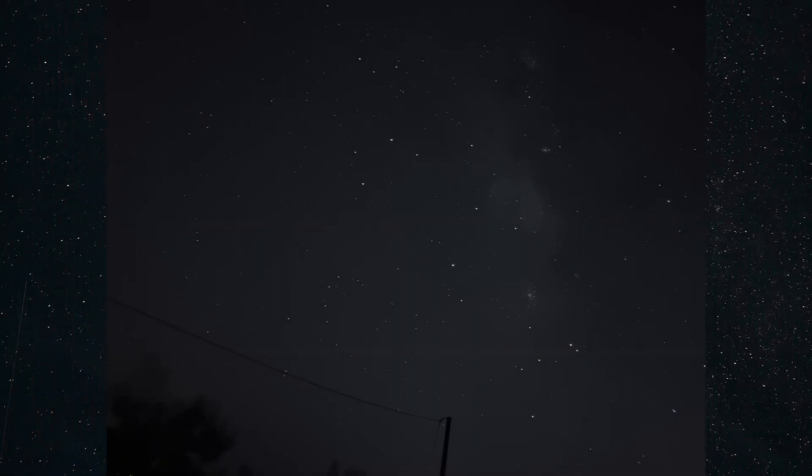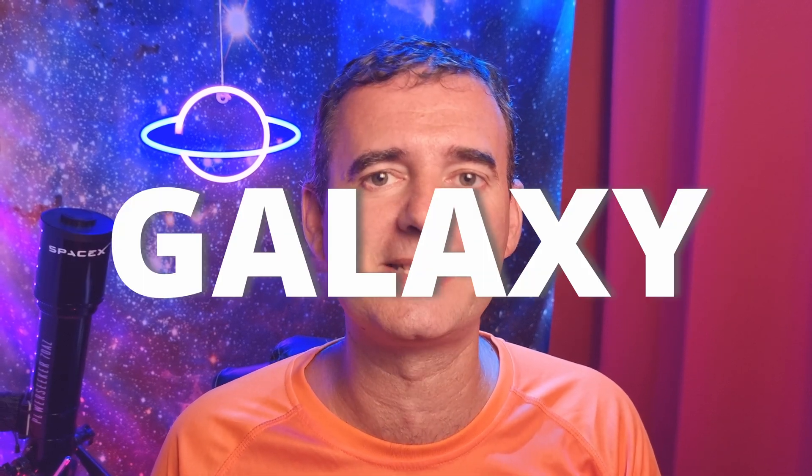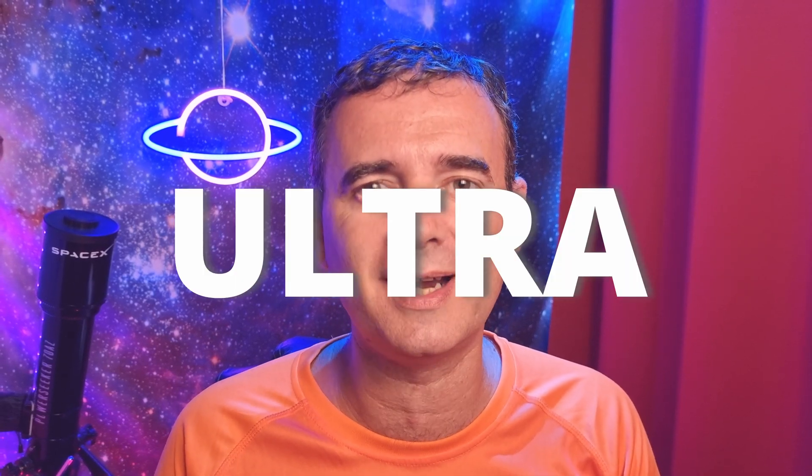I will show you how to turn this, just using your smartphone, into this. I'm using my Samsung Galaxy S21 Ultra, but you can use any other phone as long as it has the capability to use long exposures like 30 seconds.